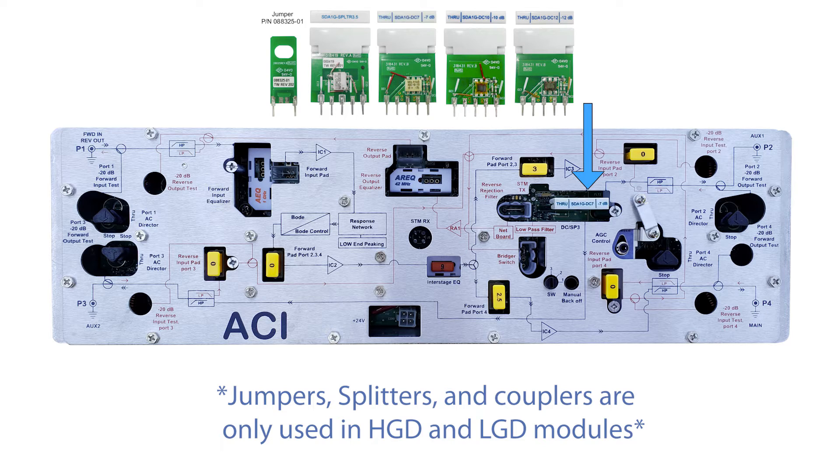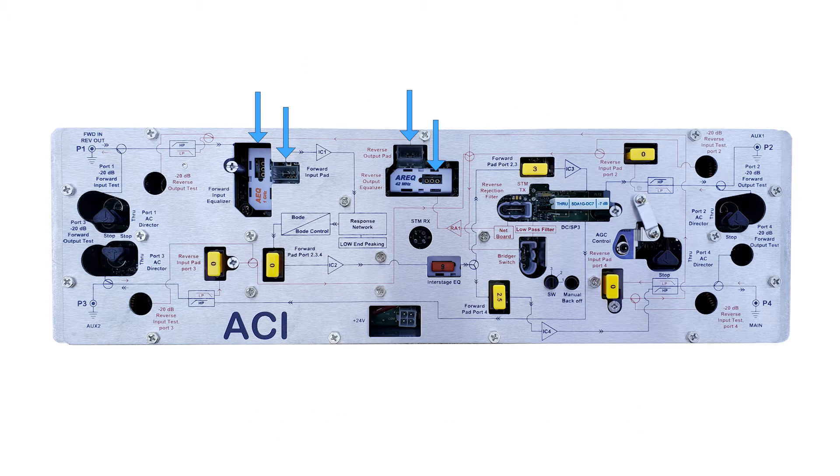The direction of the through port is indicated on the top of the directional couplers. The forward input and reverse output padding and equalization come without pads installed. They are set up using standard JXP pads. Refer to the amplifier you are replacing, or pad and EQ according to system design to achieve ballpark levels and prepare the module for setup.